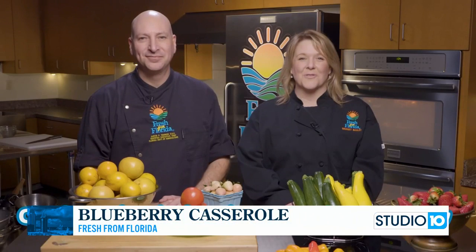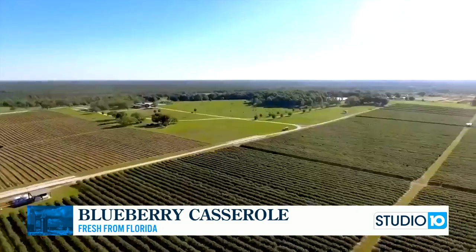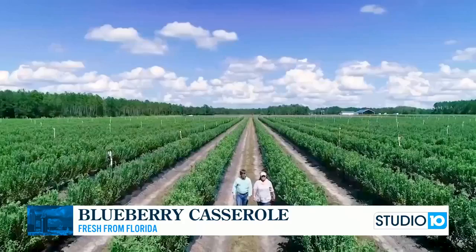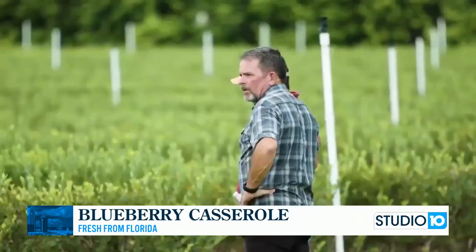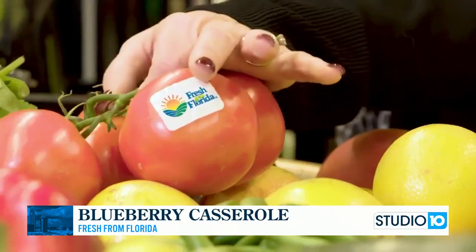Hey there, I'm Chef Bridget with Fresh From Florida. And I'm Chef Justin. For more than 30 years, the Florida Department of Agriculture and Consumer Services has helped connect over 47,000 Florida farmers to you through the Fresh From Florida program.